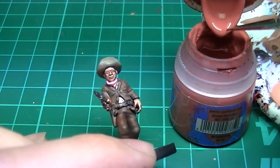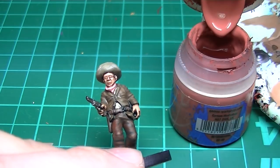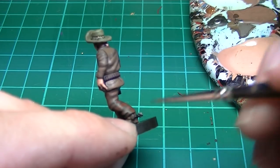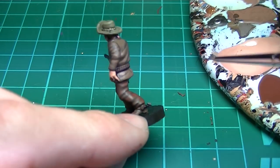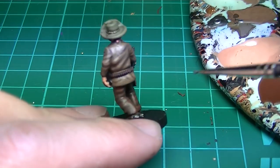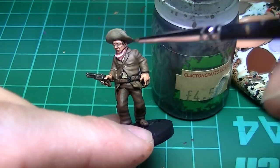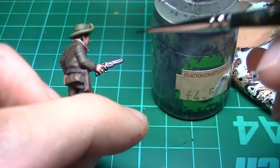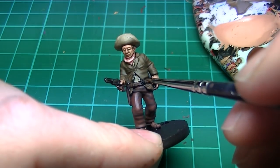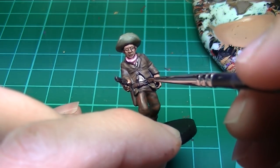We'll paint the lip in Games Workshop Tusk Gore Fur to add some life to the figure. Next we'll do the spurs in Gun Metal — it's easier to do this after you've highlighted the shoes; it's totally not because I forgot to do them earlier. Wash the gun with Games Workshop Nuln Oil. Next we'll add some details to the figure with gold on the buttons, belt buckle, and bullets poking out of the belt.